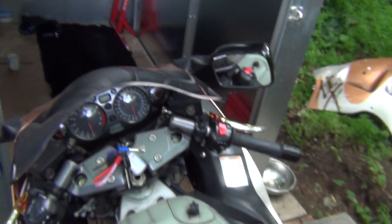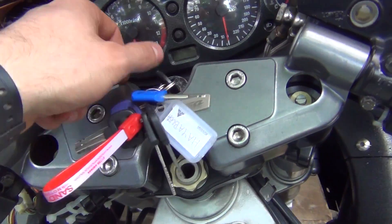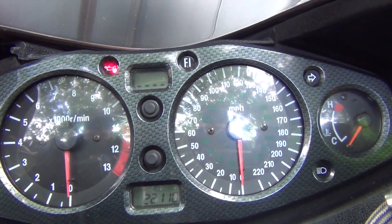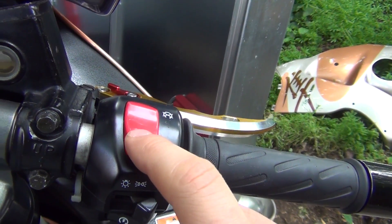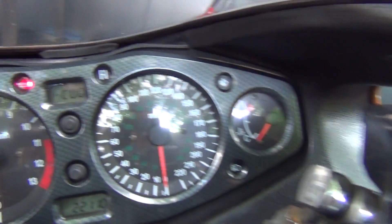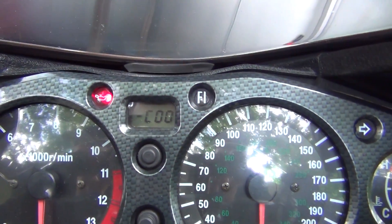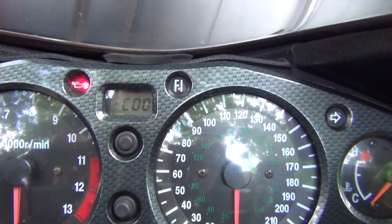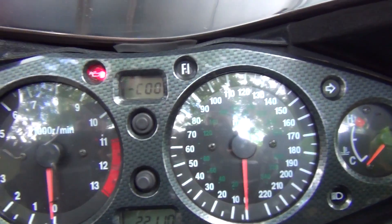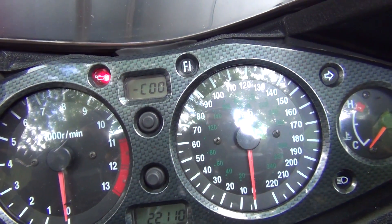Now if you turn the key and then push the ignition button, what you will actually see on the screen is not the time anymore — it's dash C00. And this is exactly what you want to see on a Suzuki motorcycle that does not suffer from any issues.